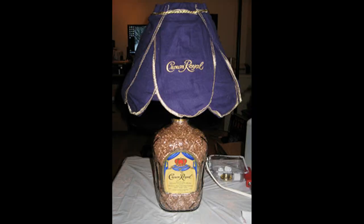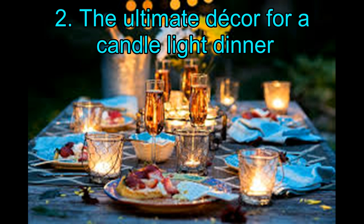If you have a hard time gathering copper décor sand, then you can use small rocks, glass pebbles, or glitter instead — the ultimate décor for a candlelight dinner.